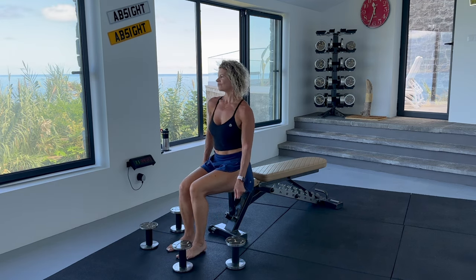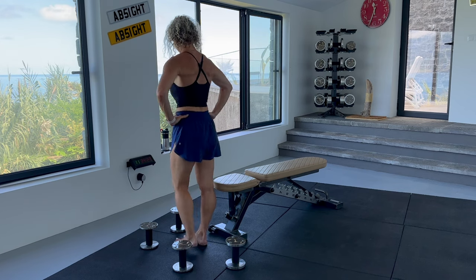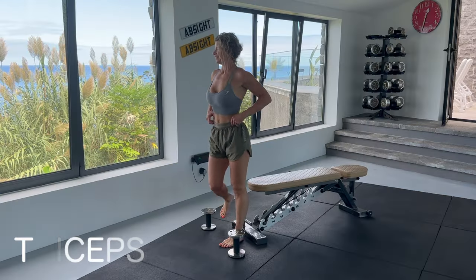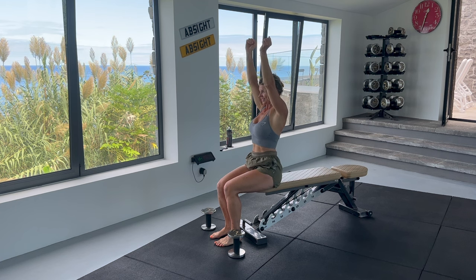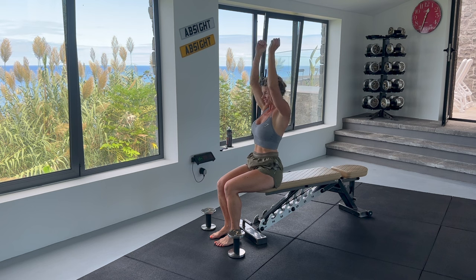Now we can have about a 30-second rest. Next is overhead triceps extensions. Take a seat. Let us warm up by performing the exercises with no weights. Arms overhead, bend from the elbows, come all the way down and all the way up. You want to keep your elbows close to your head. Keep the upper arm still and hinge from the elbow. Let's do 12 reps.